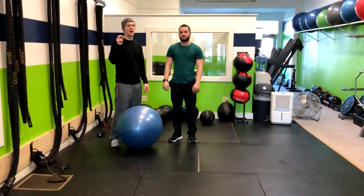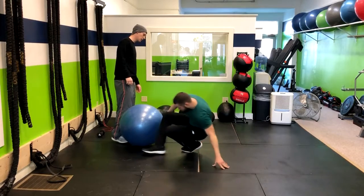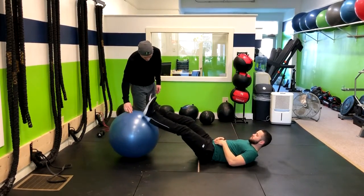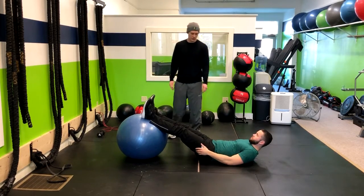This exercise is called a Swiss ball hamstring curl. I'm going to have you lay right down on the ground. Put your feet on top of the Swiss ball with the heels there. And now I'm going to have you go to a glute bridge position.